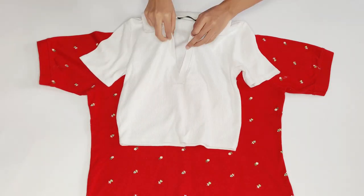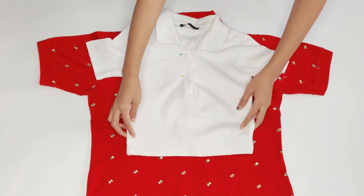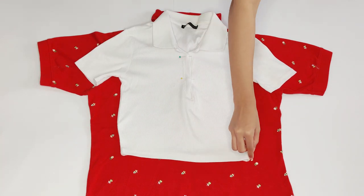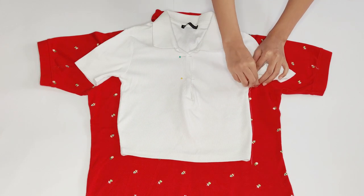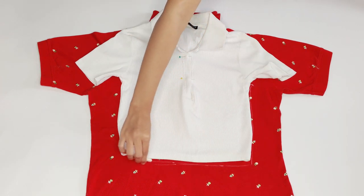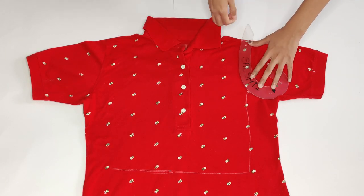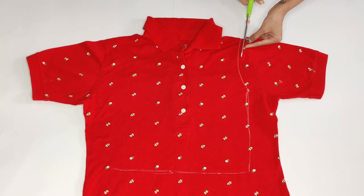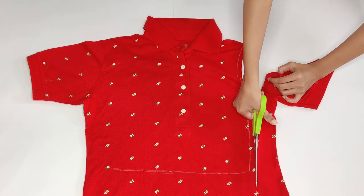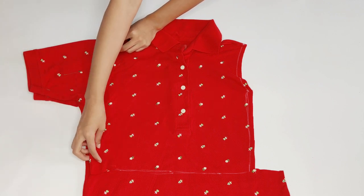So this is the crop top I'm going to use as a guide. I pin the front for more accuracy and then match the shoulder seams and mark the side seam, then mark the armhole points as well, after which I also mark the hem.